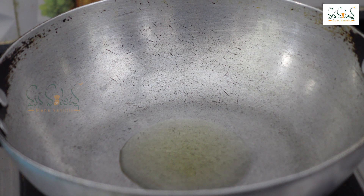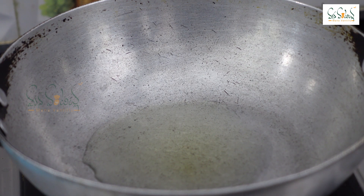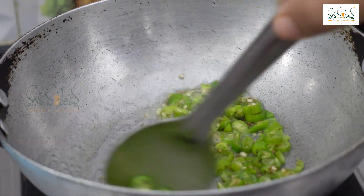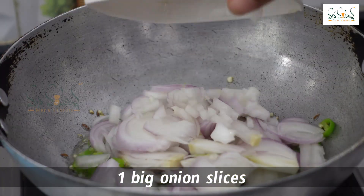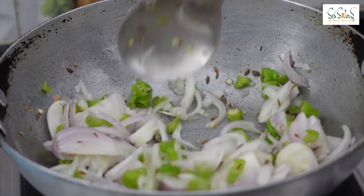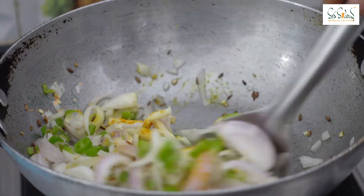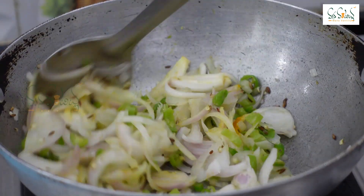Put a pan on the stove. Add 2 tablespoons of oil, then add 1 teaspoon of cumin. Fry the cumin and add 2 tablespoons more. Add some sliced onion and 1 to 2 teaspoons of cumin. Add 2 tablespoons of the mixture into the pan.